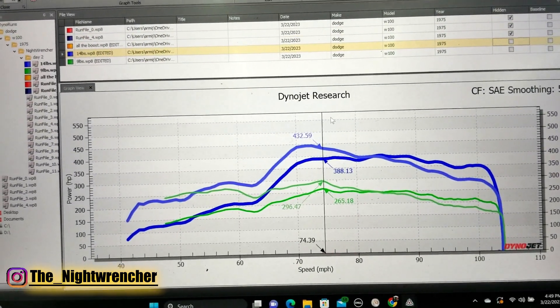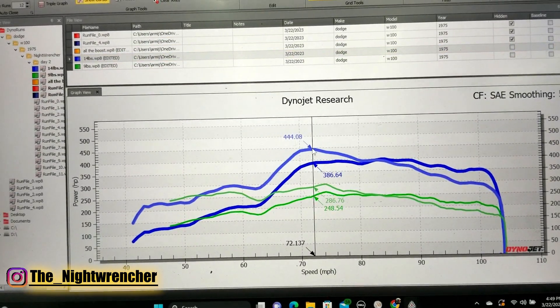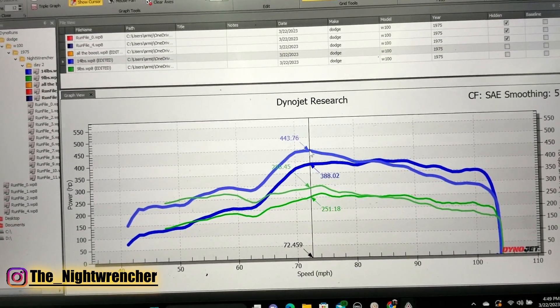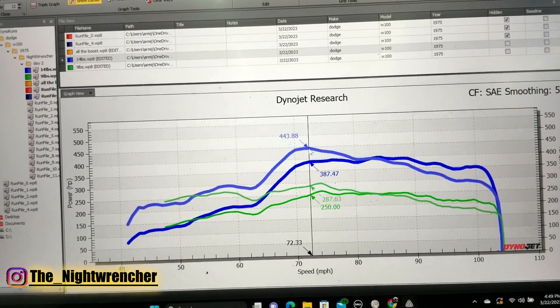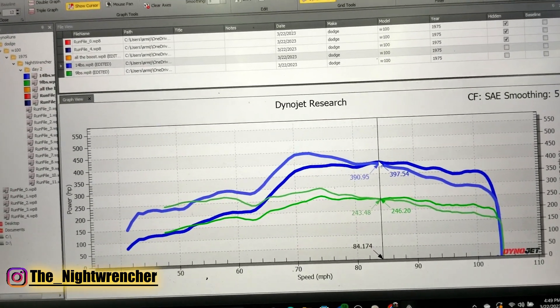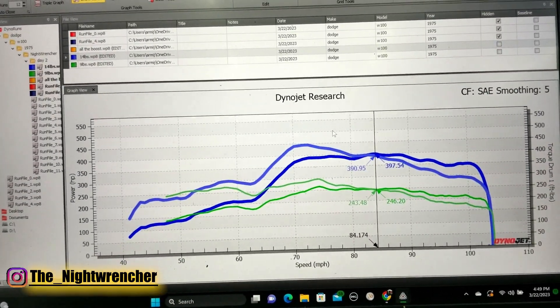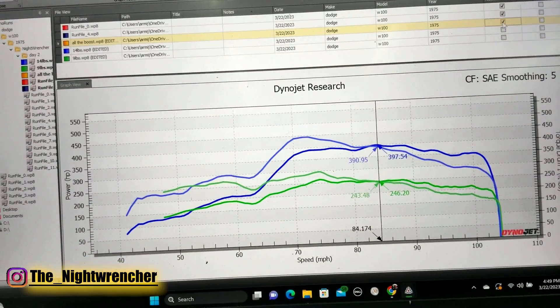Then we increased the boost to 14 pounds. After we increased the boost, the boost controller jumped up to 444 pound feet of torque and horsepower rose to 397 — so about three horsepower shy of 400 wheel horsepower, and that was at 14 pounds.